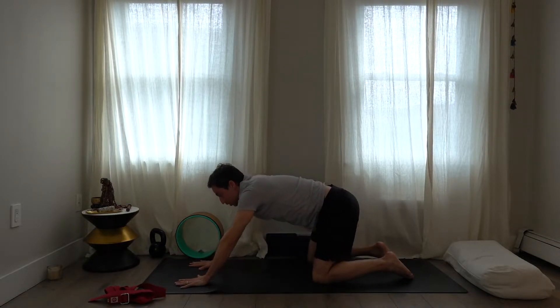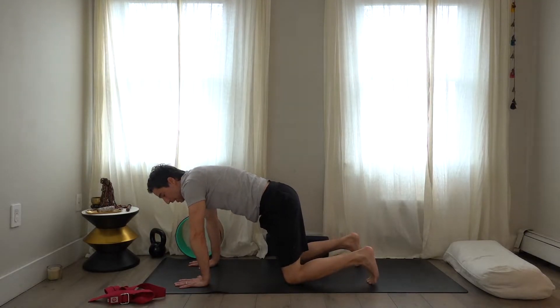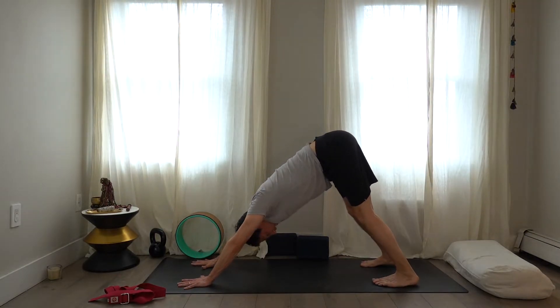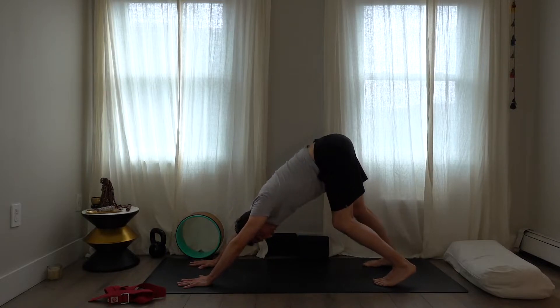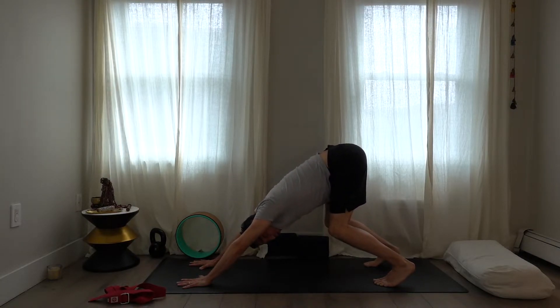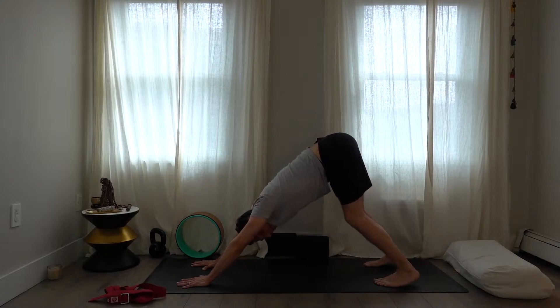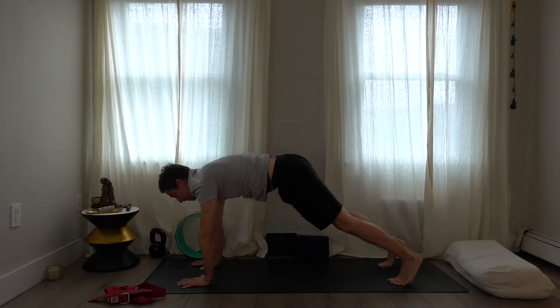Push through the hands, rotate the shoulders out, and come up into down dog. Lift the knees, lift the thighs, and pull back. Get familiar — pedal the legs out, it doesn't have to be perfect. Push down through the knuckles and fingertips and pull back — don't dump into your shoulders. Lift up through the shoulders and lift back through the hips. I'm going to push my heels out, come forward and through into an up dog.